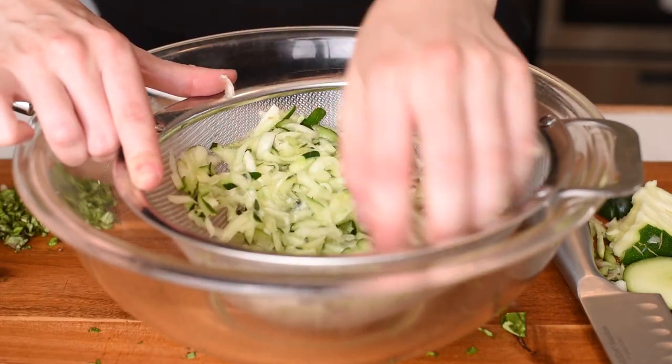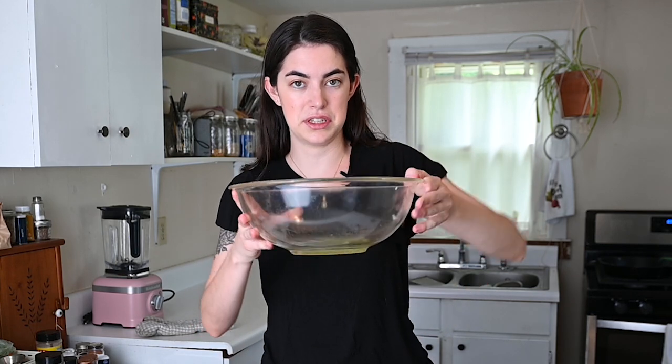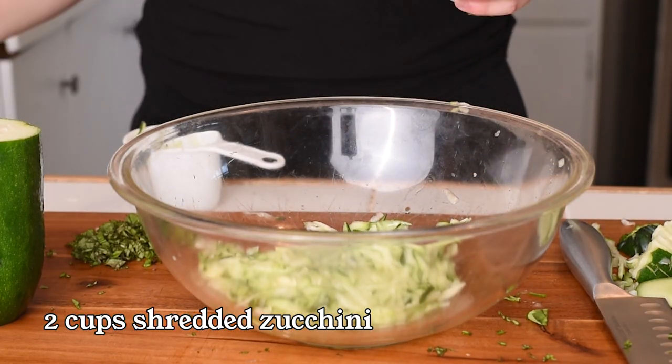After 10 minutes we can push that zucchini through the strainer. You can either use a paper towel or just use your hands and push it. It collected a fair amount of liquid, so I'm just going to dump this out so that I can use this bowl. Now let's get to making those fritters.